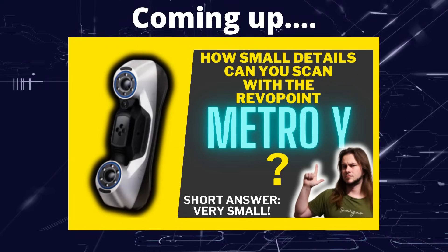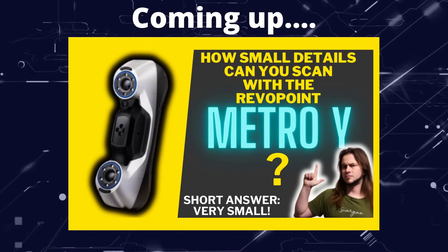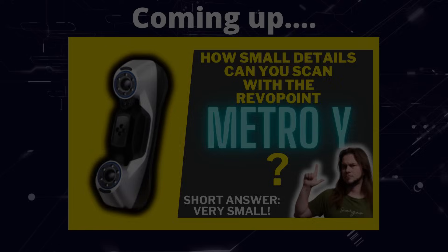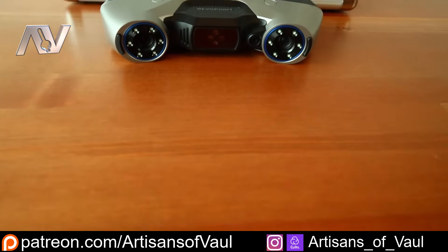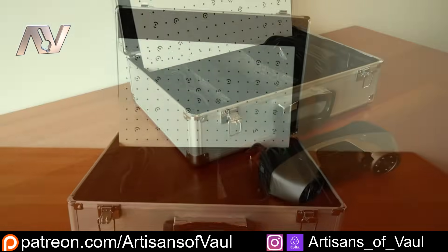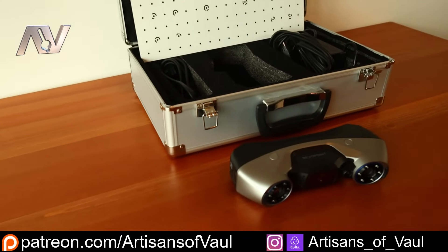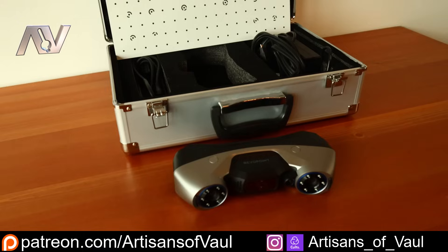Greetings hobbyists, this is Artisans of All, and in this video we're having a look at the Metro Y 3D scanner from Revopoint. This is the Metro Y, the successor to the Metro X, though starting this far through the alphabet doesn't really give Revopoint that much room for future model names, so good luck to the advertising guys over there.